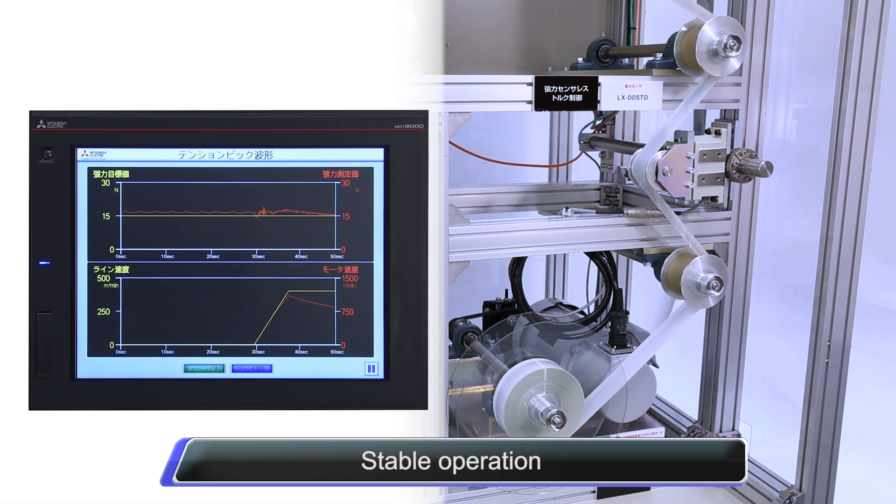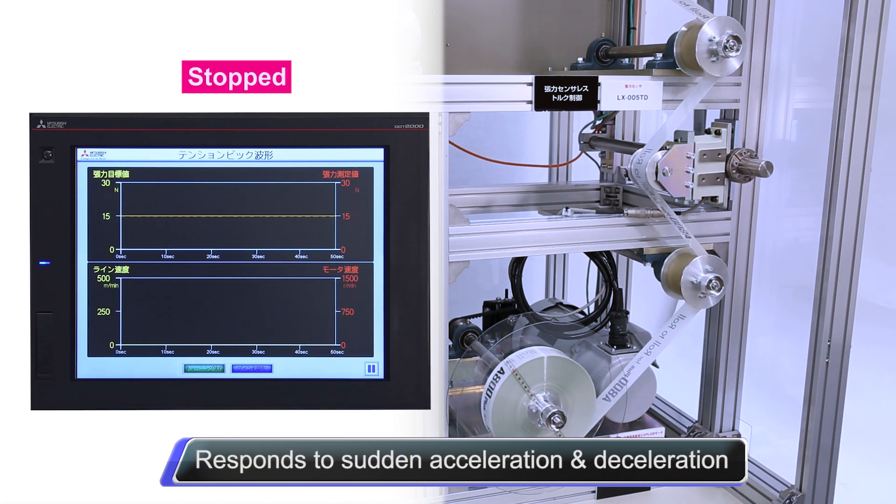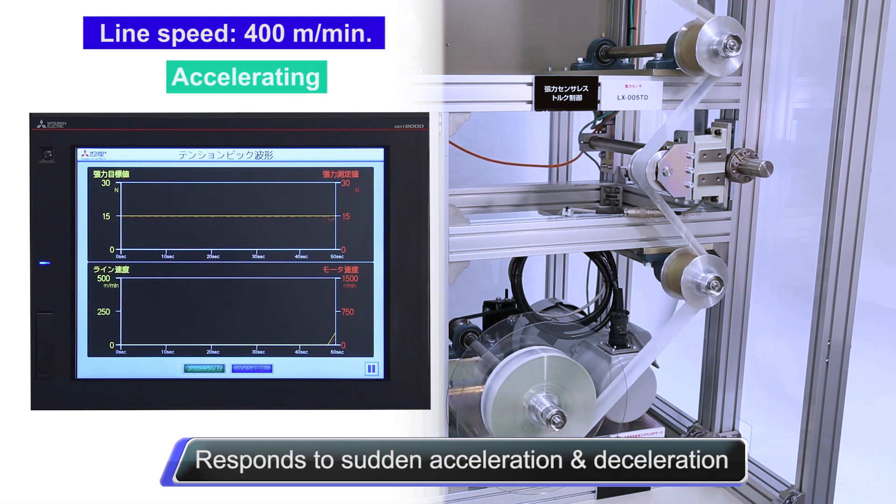Tension remains stable even if the roll is repeatedly decelerated, stopped, and or accelerated. In this way, the sensorless tension torque control allows for stable tension control.